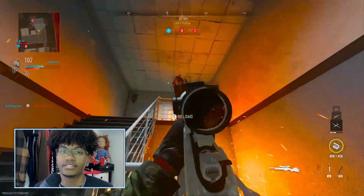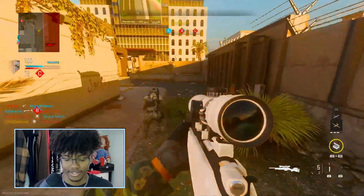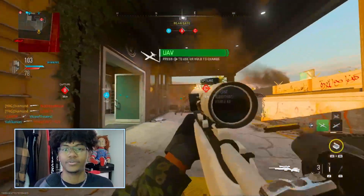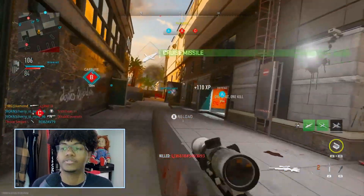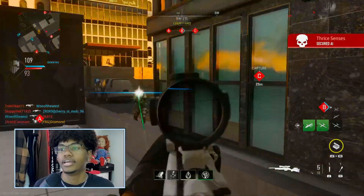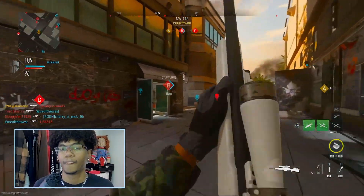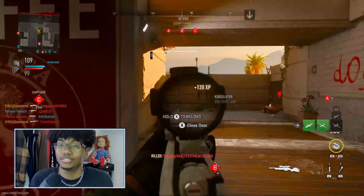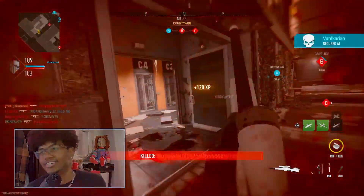I like to use this sniper as a secondary alongside the SA-B as the primary. When I run out of my 10 bullets on the SA-B, I can pull this out — it holds five bullets. It doesn't aim in as fast, but it's good enough. It's almost just as good; the SA-B just has a little bit over it.